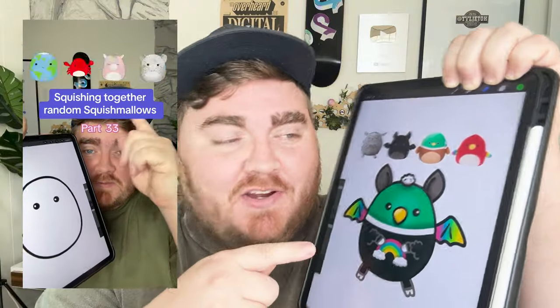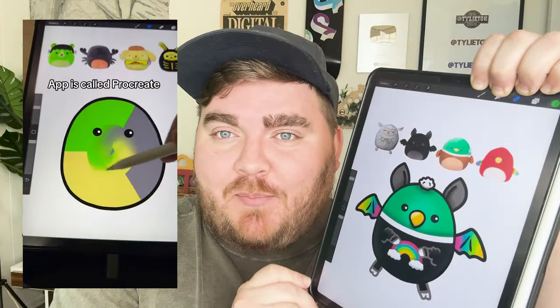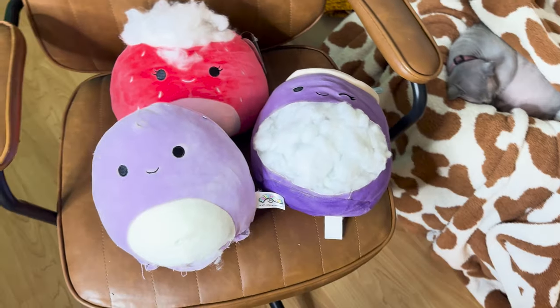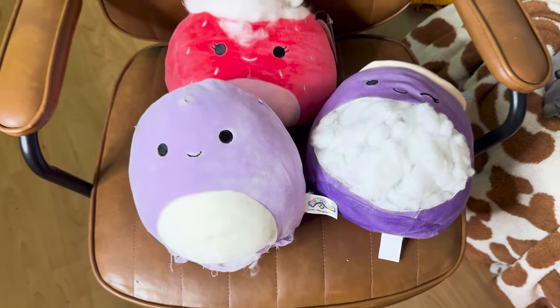If you've been following me for any part of the last year on any platform, you'll know that I've been mashing together different Squishmallows on this app called Procreate. Even last week I made one of these Squishmallows in real life, mashing together four real Squishmallows and sewing it all together. Unfortunately, that meant I had to tear apart four Squishmallows, which is not only wasteful but also not very cheap. So I wanted to find another way to bring these mashups to life.